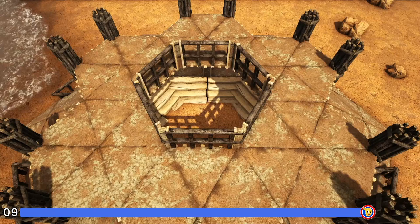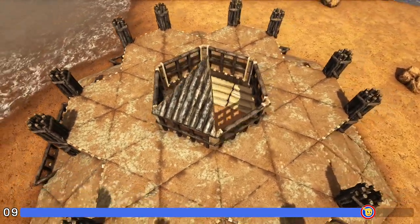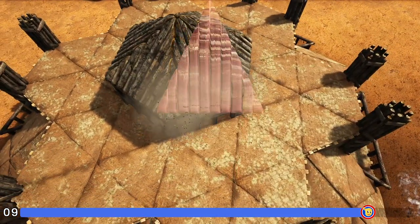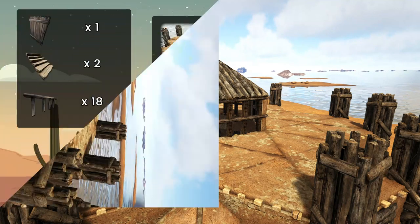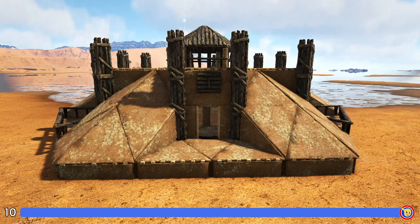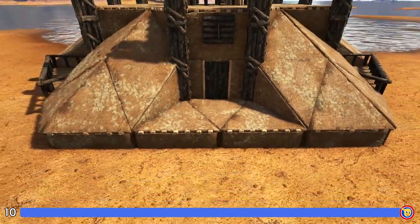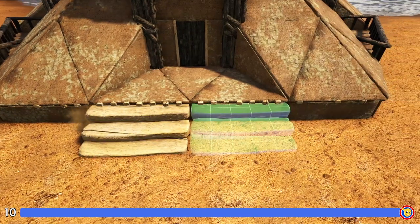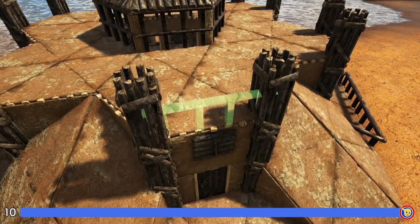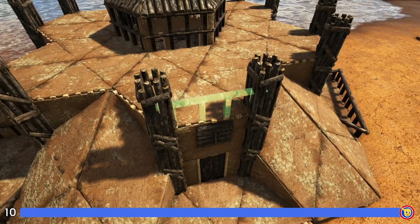Once you have all those wooden railings placed, get out a wooden triangle roof and rotate the snap point until you get it facing upward like this — do that in the other five spots as well. Now just a few more quick things to finish up the build. On the entrance side, fill in that door frame with a wooden door, then place an adobe stair on these two triangle foundations. Finally, get out wooden railings again and come to the top, placing a wooden railing on top of each one of these triangle ceilings. There are two snap points — it's up to you, just be consistent as you go around.